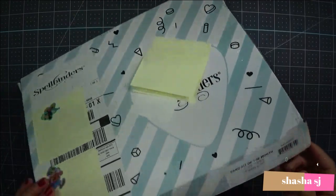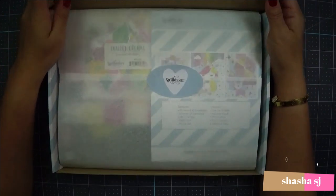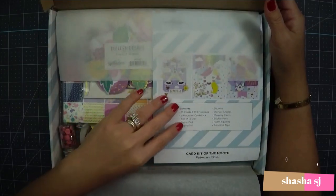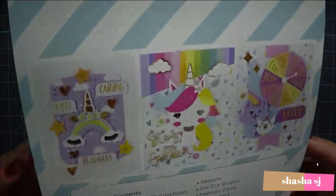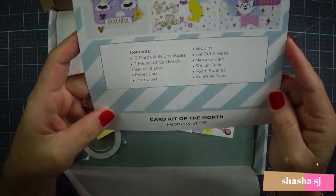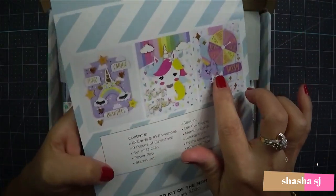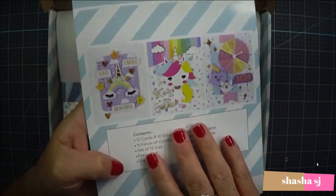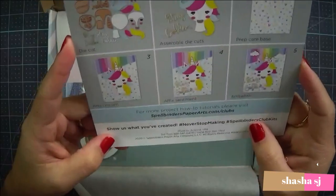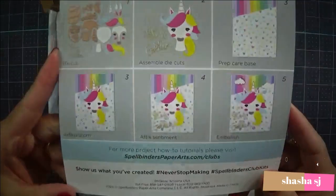Let's open this together. Ta-da! And of course they wrapped it very, very nice and pretty and neat. They have the unicorn — who doesn't like unicorns? They have 10 cards in here and 10 envelopes, 9 pieces of card stuff. These are the inspiration that they give you, guys — you can create your own. And I love their inspiration. It's sweet, simple, and beautiful.